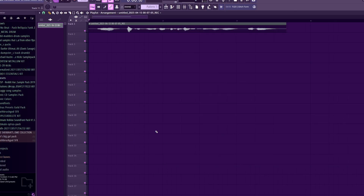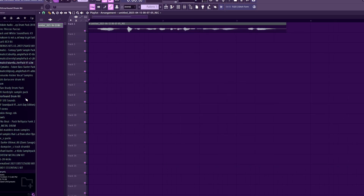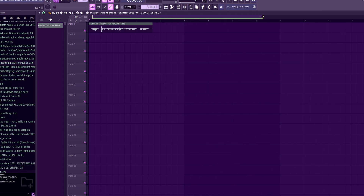Hello guys, welcome to my updated tutorial on how to sample a Friday Night Funkin' Chromatic from just about anything you can imagine.